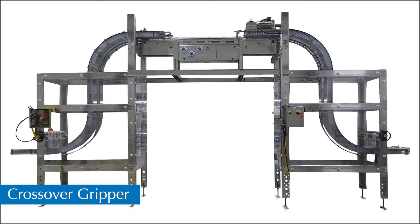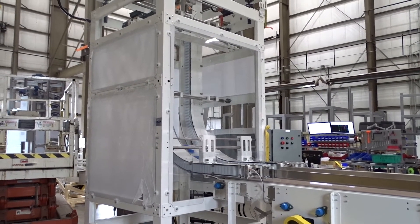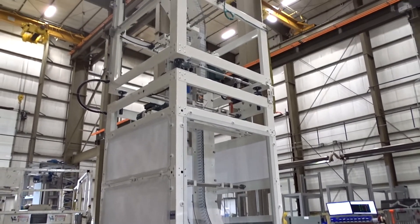Crossover grippers are two S-shaped grippers configured to move product up and over an aisle for easy aisle access. Upender grippers perform a 90 degree orientation change while also an elevation change, allowing products to be turned on their side for further processing.